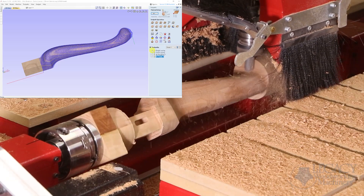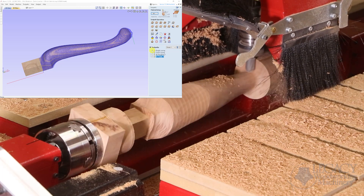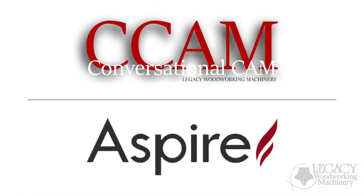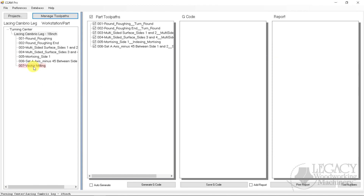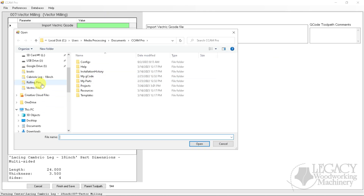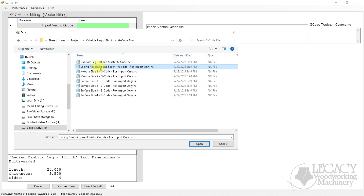So far, we have used Legacy's conversational CAM software and Vectric Aspire software to generate the CNC files to cut this cabrio leg. Normally, these programs would be run separately and in the correct order. However, Legacy's conversational CAM Pro lets us import G-code files from other CAM software like Vectric and automatically combines them into one program file for the CNC.